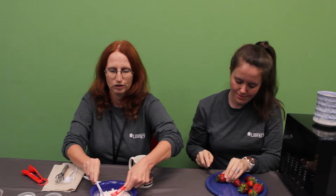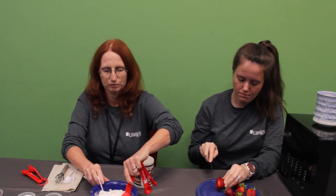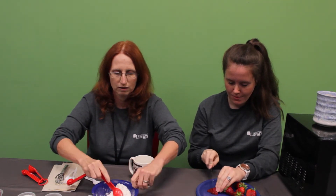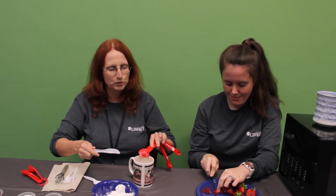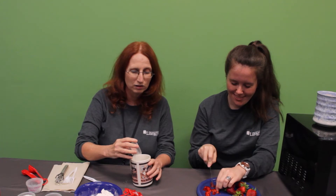Once more, four tablespoons of flour. Then to this, we are going to add a tablespoon and a half of sugar, a quarter teaspoon of baking powder again. And even though the recipe doesn't call for it, we added a little bit of salt — about an eighth of a teaspoon — because we found it really needed it.